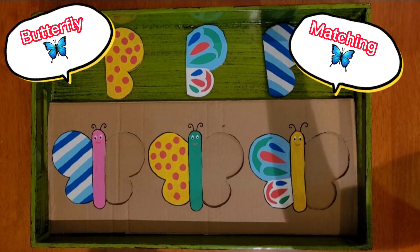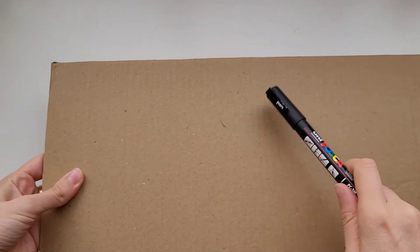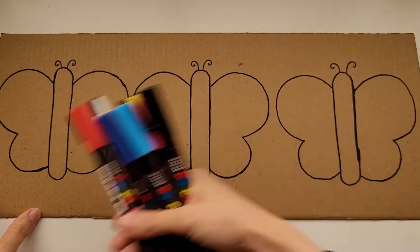Our next activity is a butterfly matching activity. This activity is going to help your child learn how to match patterns.